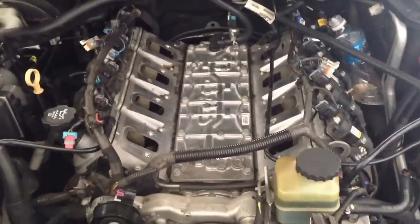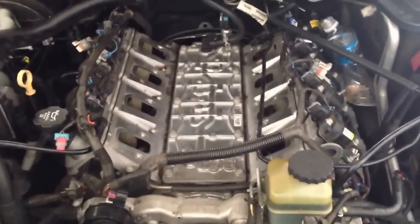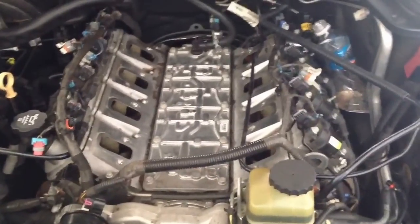Here I am with the intake manifold off, ready to put the new one on.